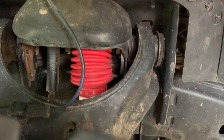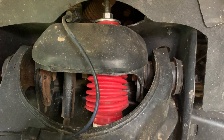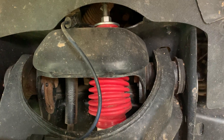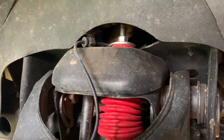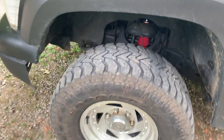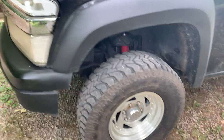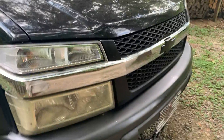The front shocks are Skyjacker Hydro 7000 lift shocks — three to five inch lift shocks. This is the best investment I've made on my truck so far. Because of the torsion bar lift it stretches the original shocks so they have no play, and this truck rode horribly when I got it. These are around $120 — I'd recommend spending $175–180 to get the full set for front and rear. I haven't gotten the rear yet but I plan to.